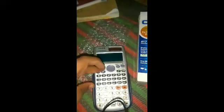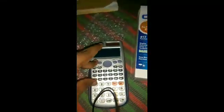Like I am doing — press SHIFT, 7, and ON together to enter diagnostic mode. Then press AC.